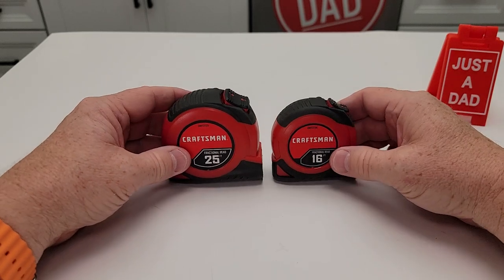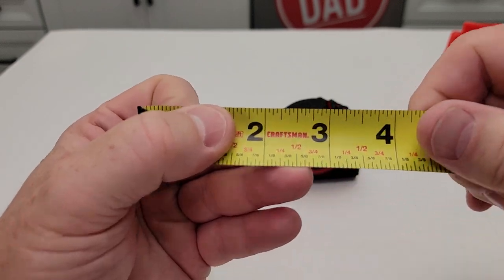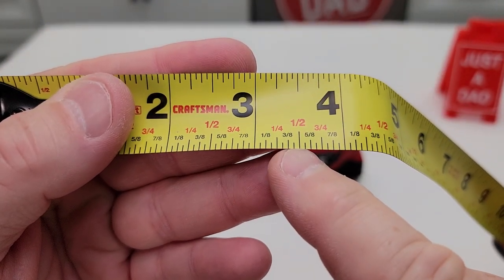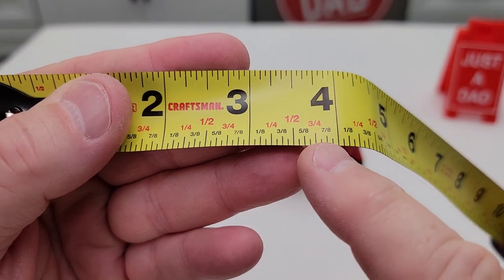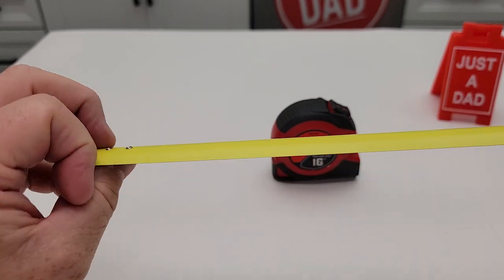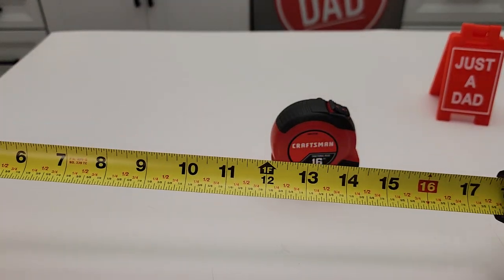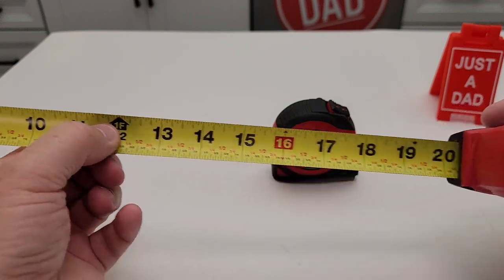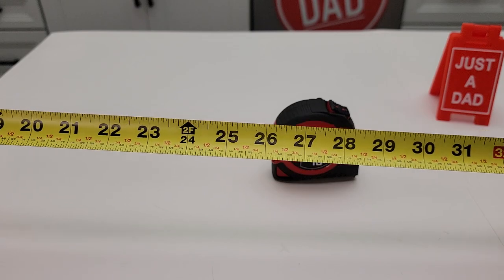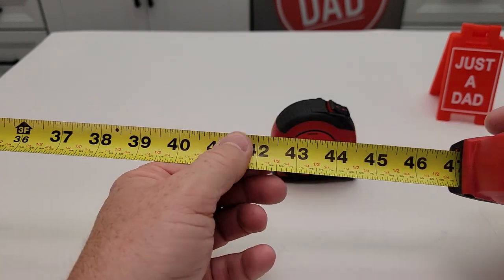There's a little bit of a size difference between them. I like that they have these fraction marks — a lot of times I forget what's between a quarter inch and a half inch. Well, it's three-eighths, and there's five-eighths. The backside just has inches, no metric measurements. There's the one-foot mark, and there are red marks every 16 inches to indicate where a stud would be in a wall.